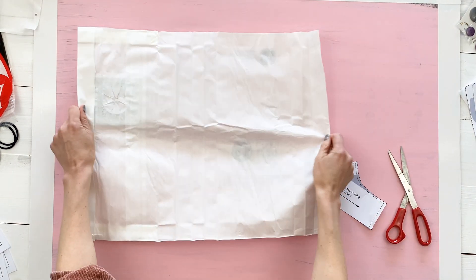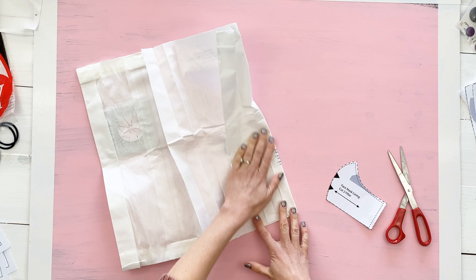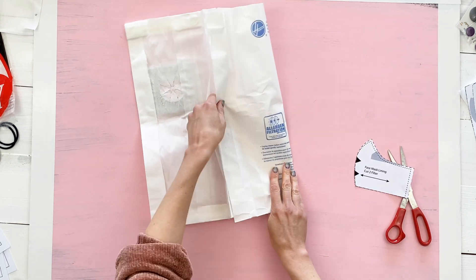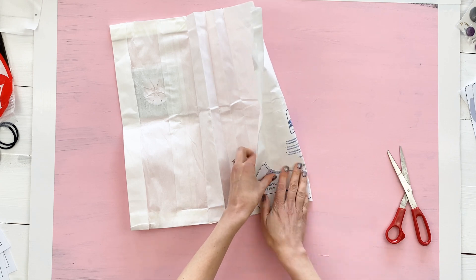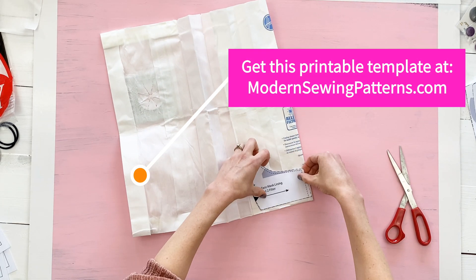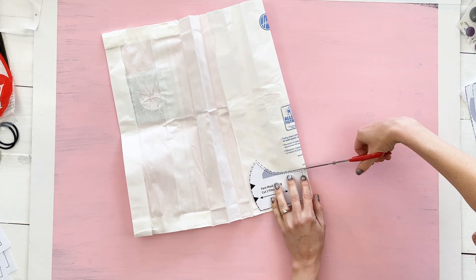From here you're going to treat it like any other fabric and cut two filter pattern pieces. The only difference when it comes to working with your vacuum bag is when it comes to sewing — you're going to use a wider stitch length.